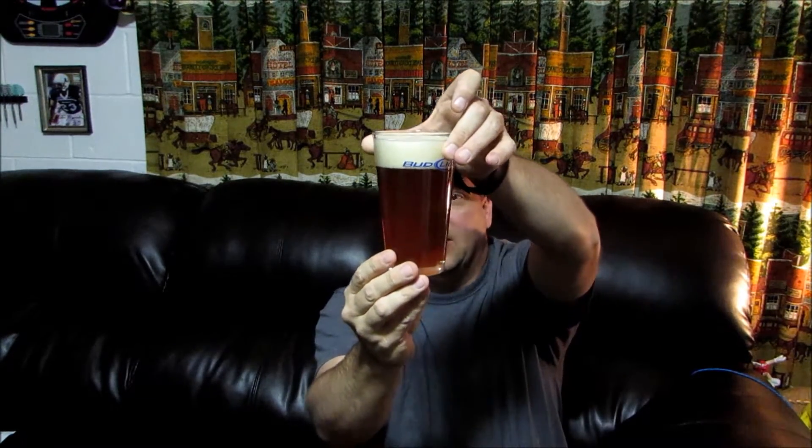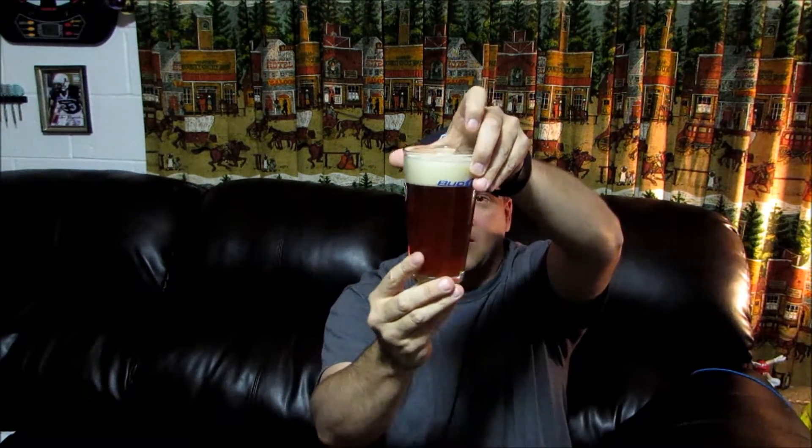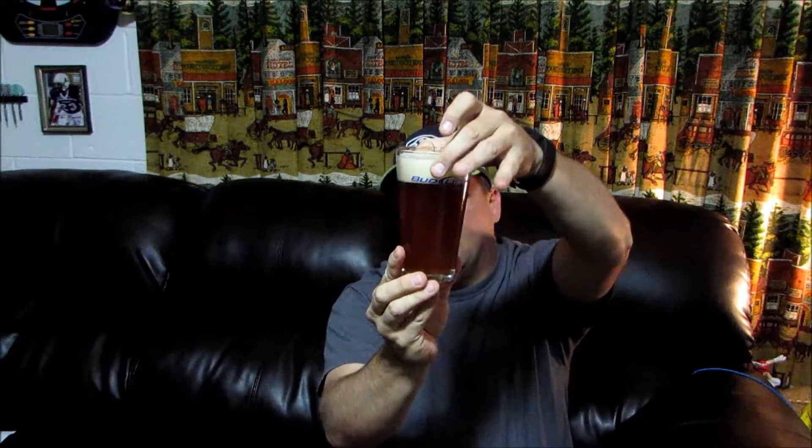Got a nice head on that — maybe I was a little aggressive with the pour, but it's got lots of carbonation in it, well carbonated. It's got almost a light orange, amberish orange color to it. Very nice color, it's fairly clear, it's got a little bit of cloudiness, but yeah, it looks like a good beer. Let's go ahead and give it a sniff.